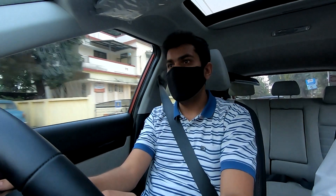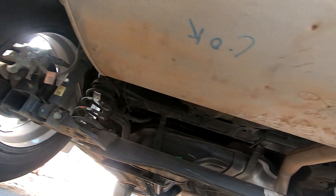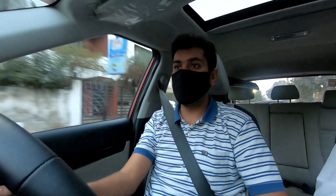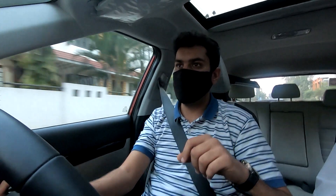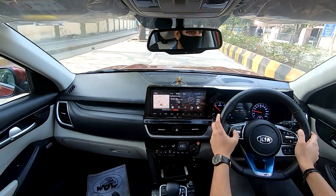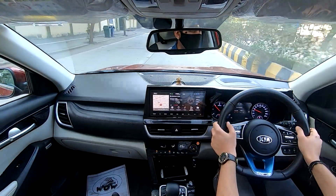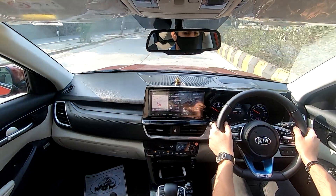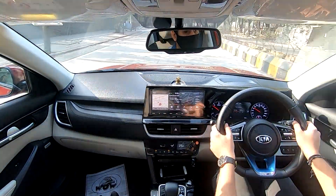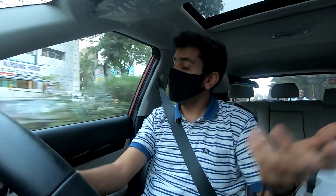Let's talk about the suspensions. The car gets MacPherson strut with coil springs on the front and a coupled torsion beam axle suspension in the rear. As we went through that pothole, I can say the suspensions handle bumps and undulations really nicely. They feel a touch stiff when maneuvering through potholes at higher speeds, but when driving at a reasonable speed on smooth tarmac, the car literally just glides. These suspensions are truly phenomenal in delivering excellent comfort levels, whether you're taking a short journey or a long one. Hence, the comfort is really fantastic.